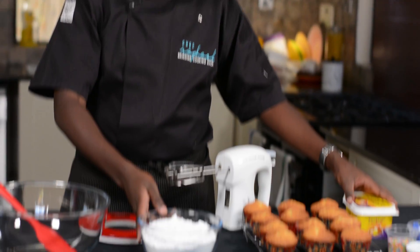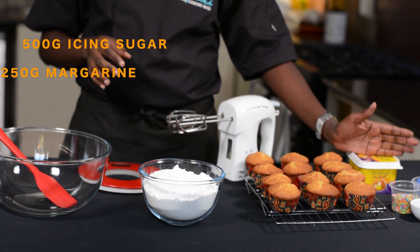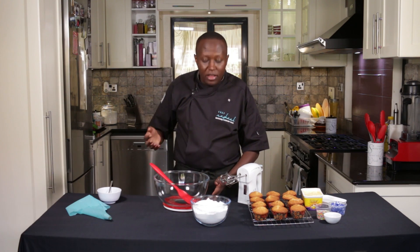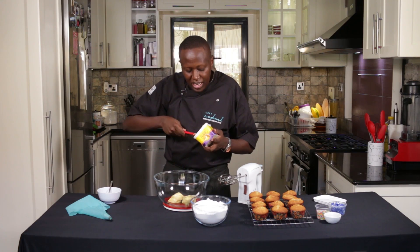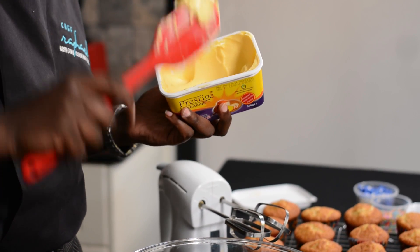For the buttercream ingredients, I have 500 grams of icing sugar, and for 500 grams I'll need 250 grams of margarine. You can also use butter — in fact, the name buttercream comes from using butter. The first thing I always say is you need to weigh your ingredients. The margarine I have here has a vanilla flavor, which is good because it will give the buttercream a nice flavor.